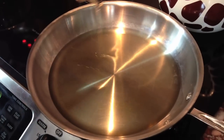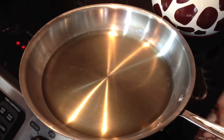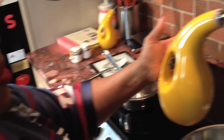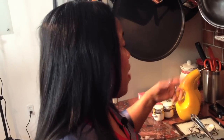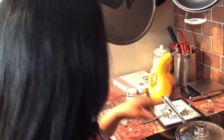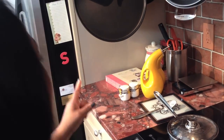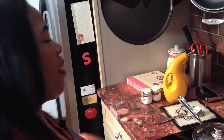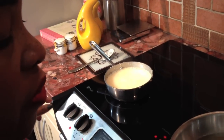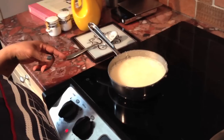Now I'm going to put some oil in the pan. Isn't that bottle fabulous? I found this bottle — Rachel Ray had it one day, and I love to give props to whom props are due. I saw it and went online; the website fails me at the moment but I'll let you know when I think of it. I order those and I love them. One is for oil — that was light olive oil that I put in there.